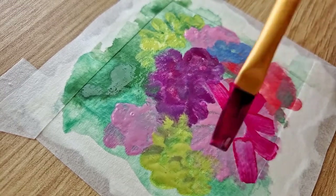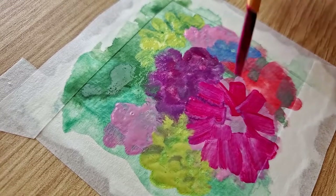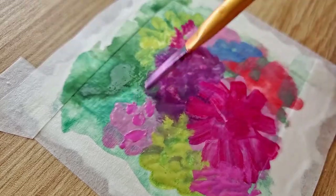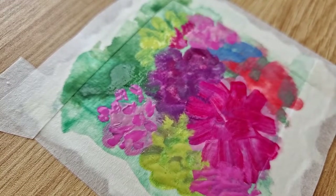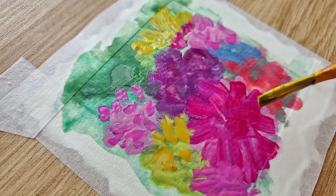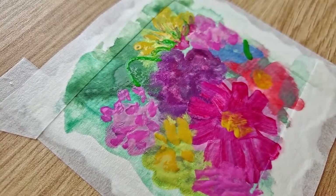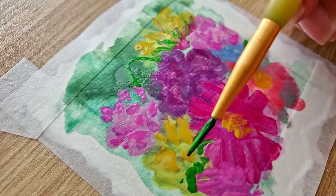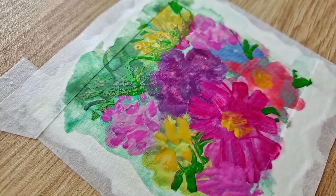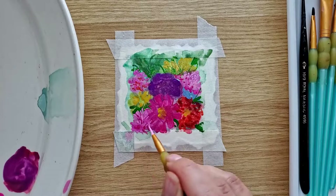I chose pink, red, and yellow as my main colors. The first layer doesn't have to be perfect — at this point we are trying to fill the space and see where we want to place our flowers. The second layer should be slightly more detailed. At this stage I chose brighter colors and added more depth to our flowers. Because I used a lot of water, I let my flowers dry and then switched to a smaller brush to paint leaves and stems between flowers to make them look more natural, like they grow on a flower field.